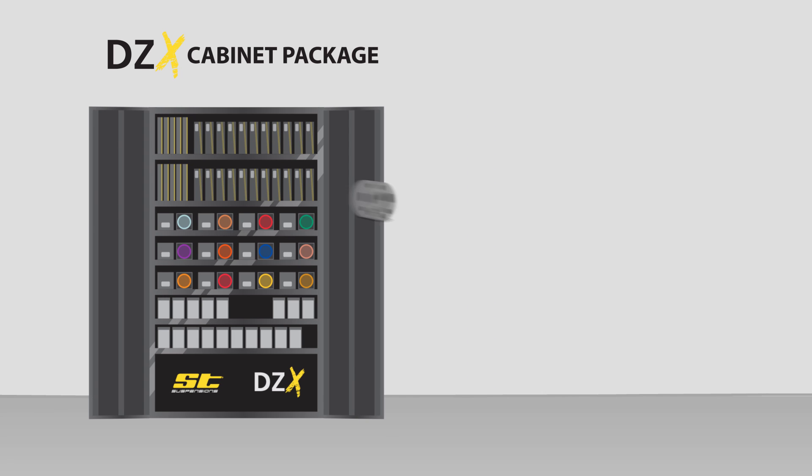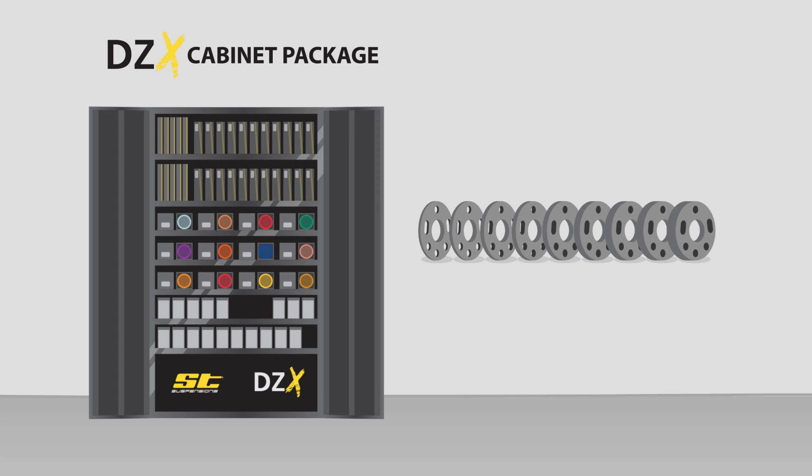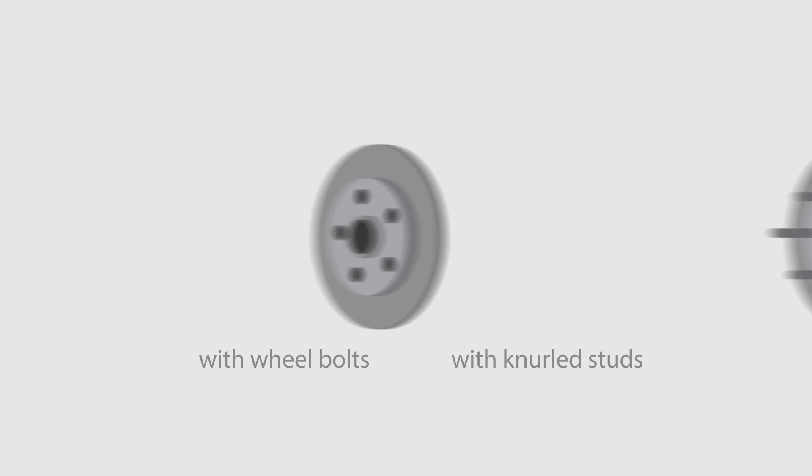The DZX Cabinet allows you to offer wheel spacers in precise 2.5mm steps from 5 to 25mm per wheel. No matter which bolt pattern the vehicle has, the multi-bolt holes of DZX spacers always fit. The wheel mounting type doesn't matter either.